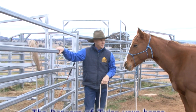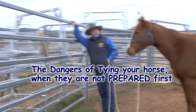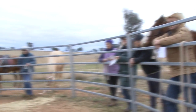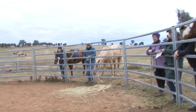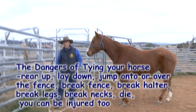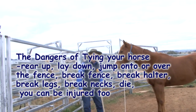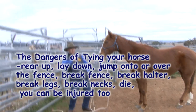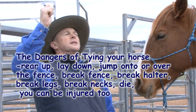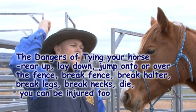If we just tie Millie up here and she pulls back, what's going to happen? The fence could pull over, or break the halter. She could get away, run away. If she lays down, jumps forward, hits the fence — she could get her legs caught in the rope. What if she's pulling back hard and the back end goes down? And as she's pulling over, what could happen if the rope and the halter break? Right over — bang.